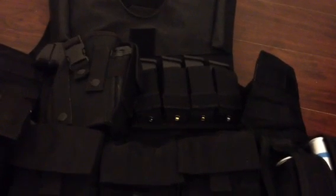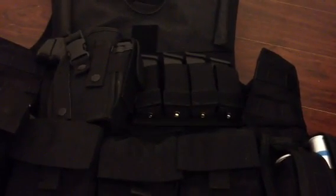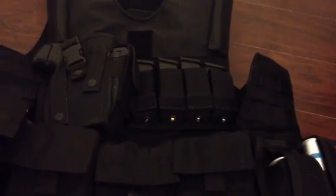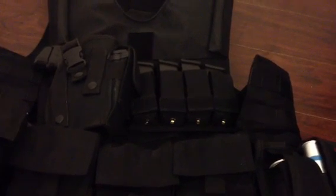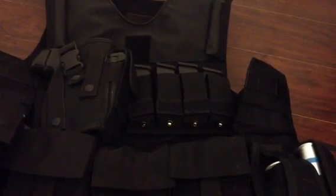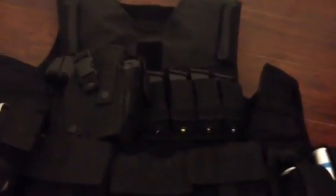Next, I have a Diamondback Tactical 4 double stack magazine holster. This will hold four Glock-size magazines, or two thinner Smith & Wesson single stack magazines. In there right now I have three Glock 17 9mm magazines and one Glock 27 .40 caliber magazine.